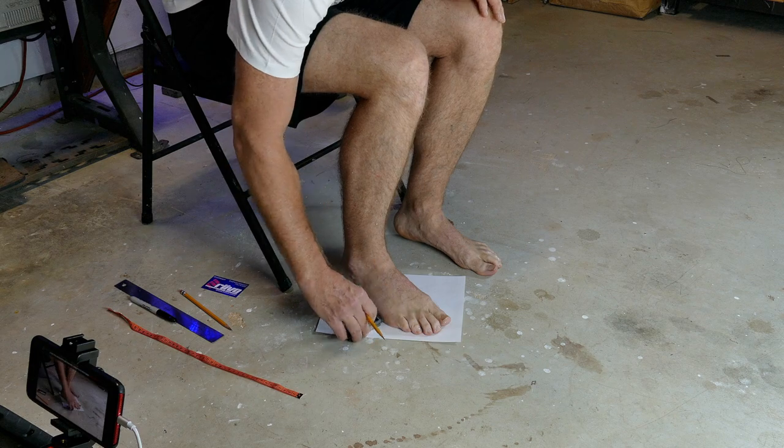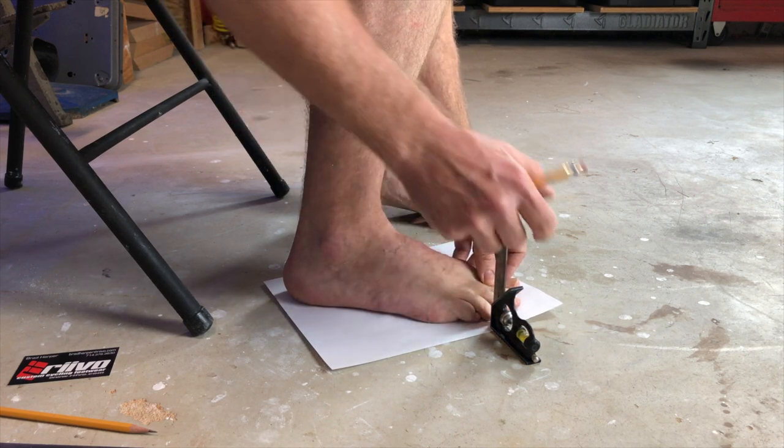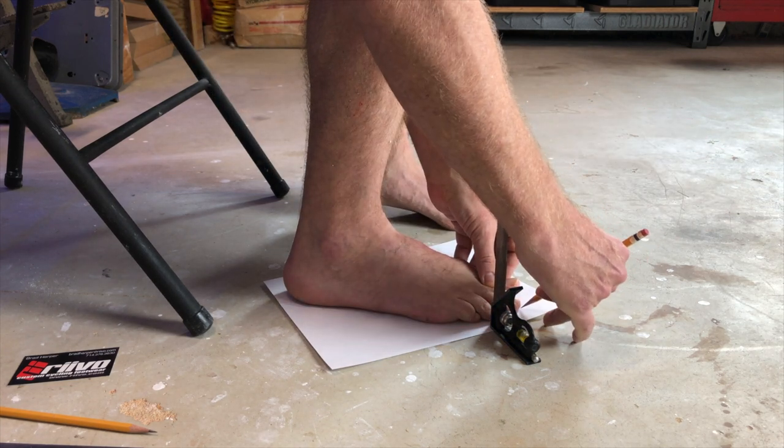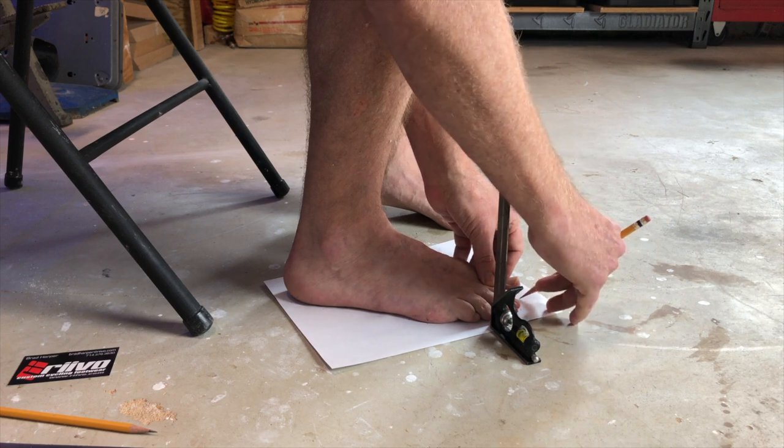When you get to the toe area you will need to make some decisions. If your toes tend to spread out with space between them, it is recommended to lightly bring them together with even pressure from each side and then make the marks. Leaving space between the toes typically will result in a shoe that is too wide. If you have questions about this, please contact us first.